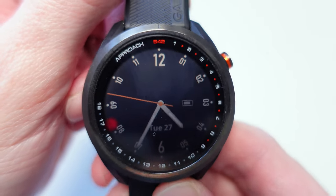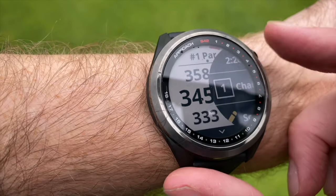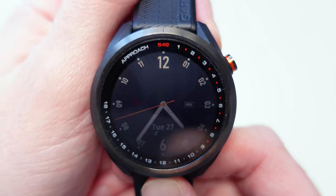This video is going to be a full walkthrough of the Garmin Approach S42 golf watch. This isn't going to be my full review — if you're interested in that, I've included a link down in the description below, because I have tested this watch extensively. First of all, let's look at the golf settings.